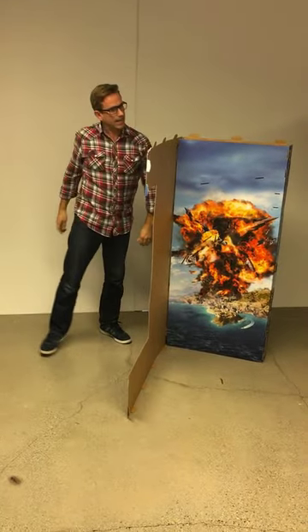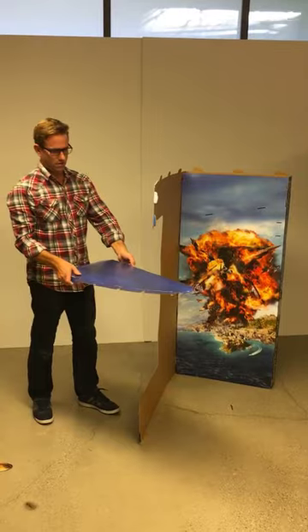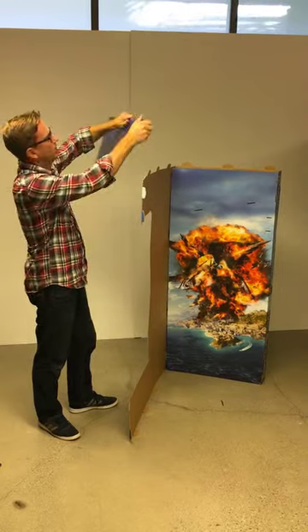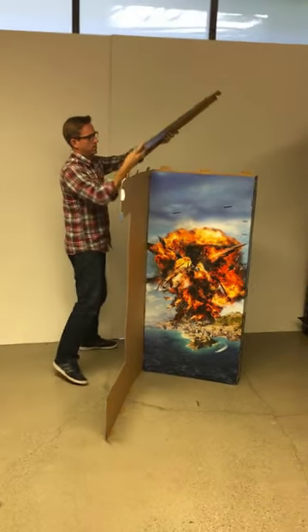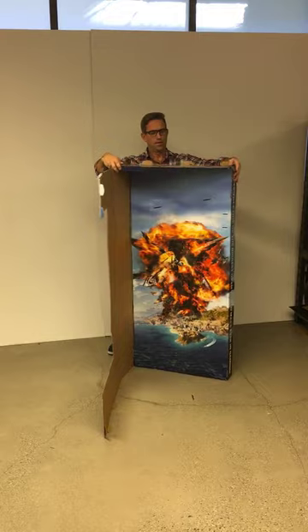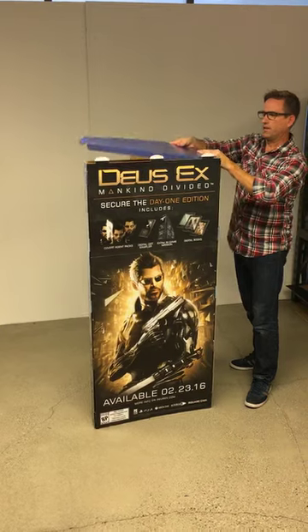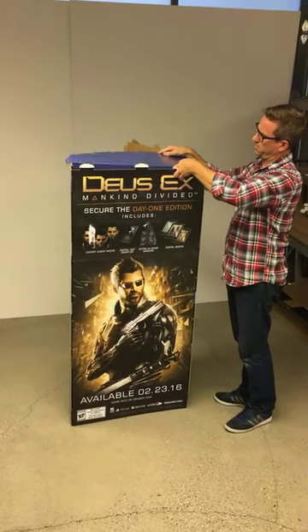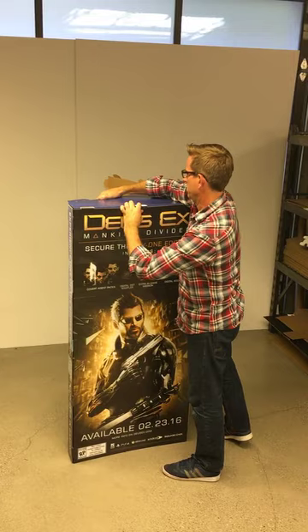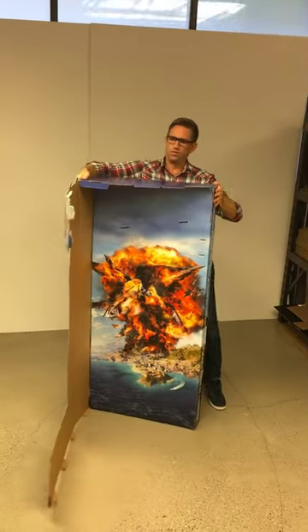Then you're going to attach the top and the bottom panels. The top panel is this solid blue and you want the blue texture going up. So first we're going to attach like this, and we're going to attach this tab over here, and then all these three. So it looks like that.